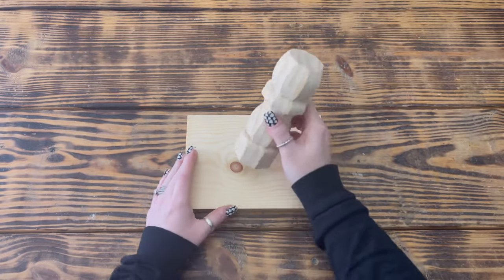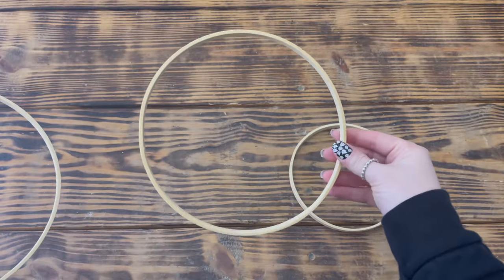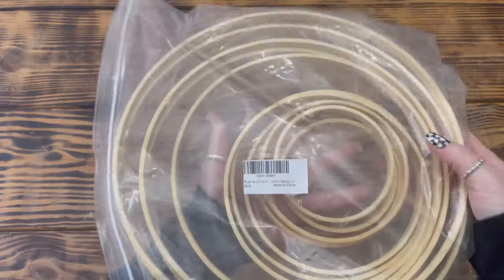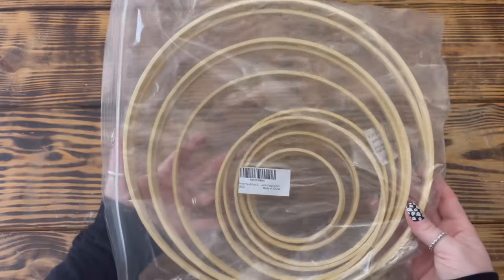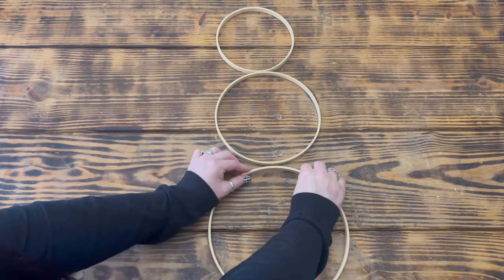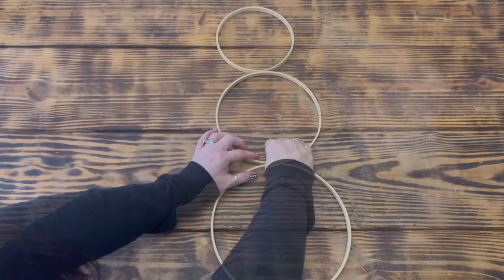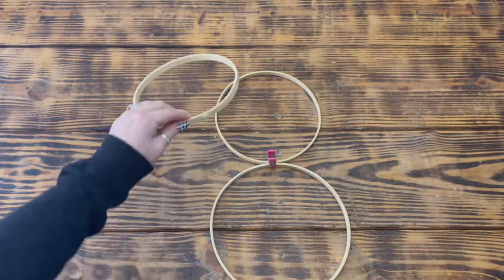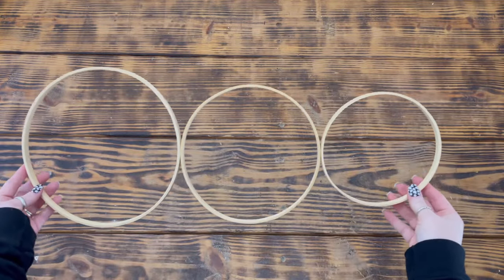I also used six inch, eight inch, and ten inch bamboo rings from a multi-pack from Amazon — I'll link those in the description box below. I used wood glue to attach the eight inch ring to the top of the ten inch ring and used a clamp to hold them together long enough for the glue to set. I then used more wood glue to attach the six inch ring to the top of the eight inch ring, again using a clamp, and set the whole piece aside to dry for a few hours.